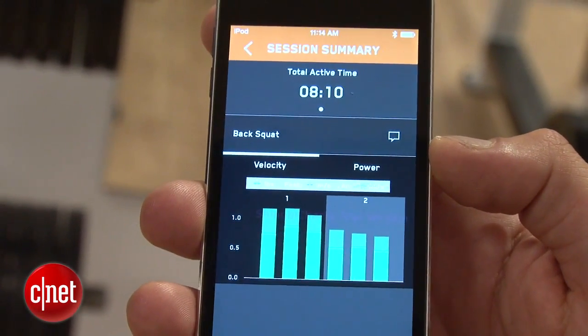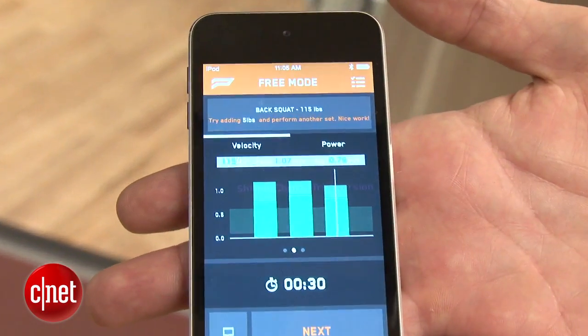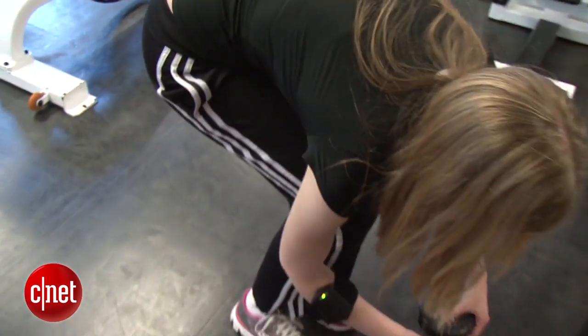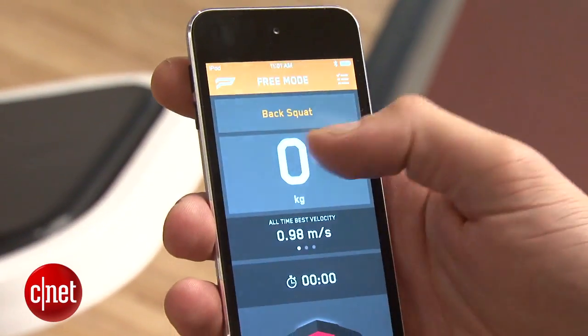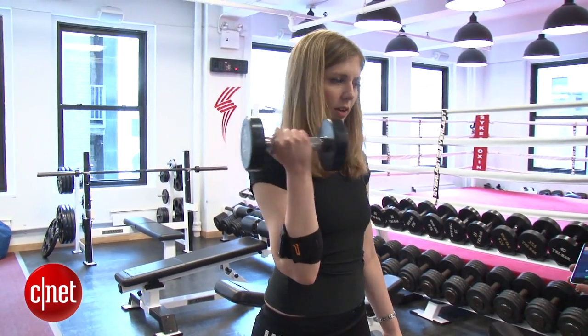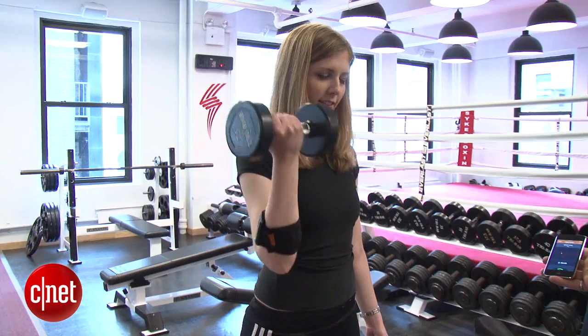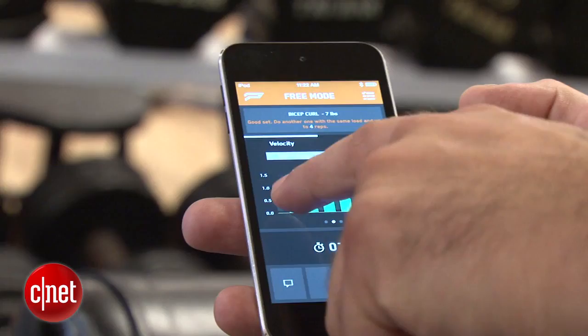A lot of times you want to know what your one rep max is. The core of everything really comes down to the app software — based on what your needs are, it'll give you recommendations on how many reps you should do and how much weight you should be lifting. On the app you choose your exercise and set how much weight you will lift. The armband tracks your precise movement and speed to calculate your power. Based on your speed, it may suggest you try more weight, or if you're slow and unsteady, you could be close to your max.